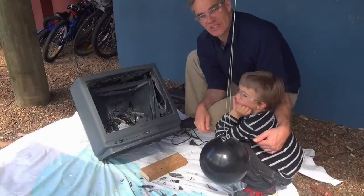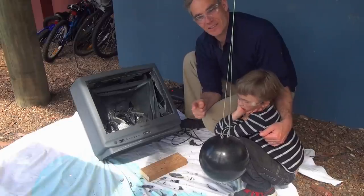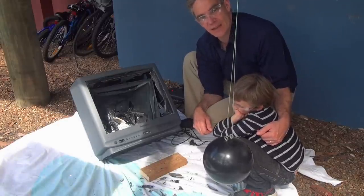Thanks for joining us on Make Science Fun today. Now you know why people smash the back of the TV to get the copper out. And some naughty people smash the front of the TV because they like the big bang.